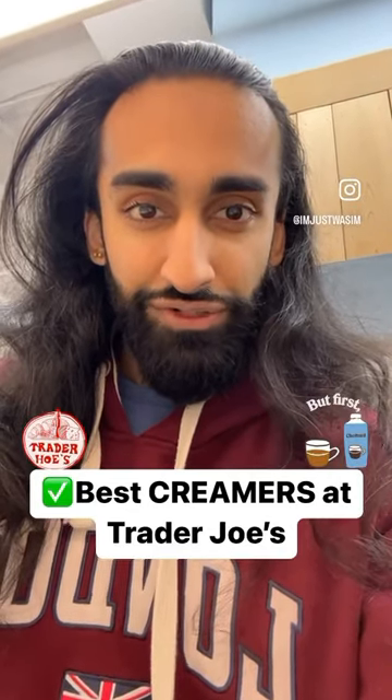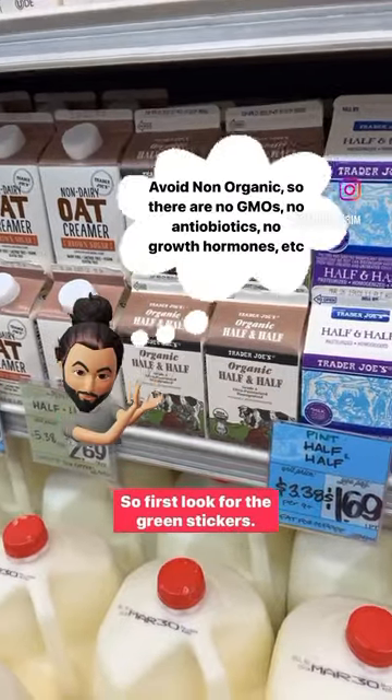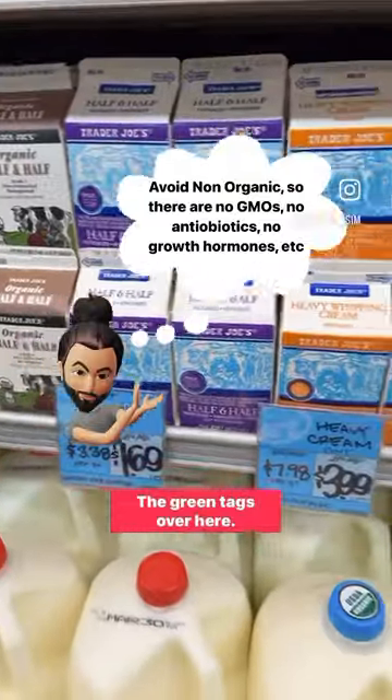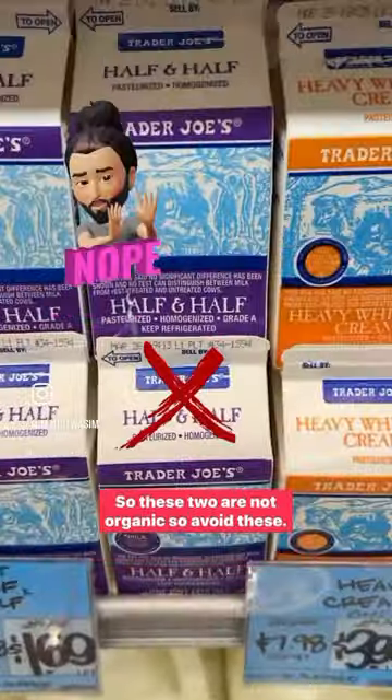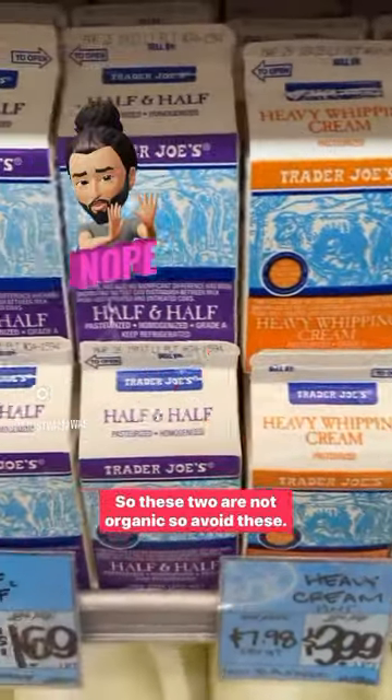Here's how to buy creamers at Trader Joe's. This is the dairy version. First, look for the green stickers — the green tags mean they're organic. These two are not organic, so avoid these.